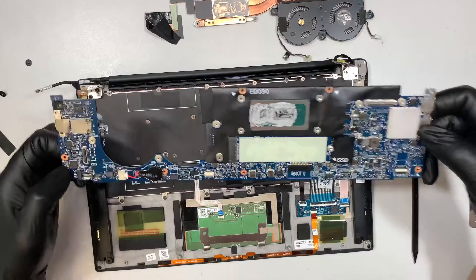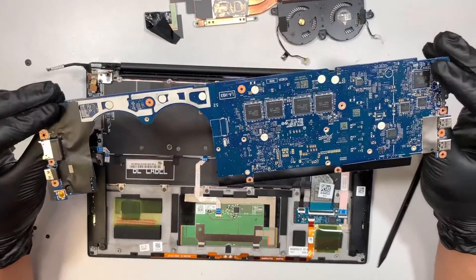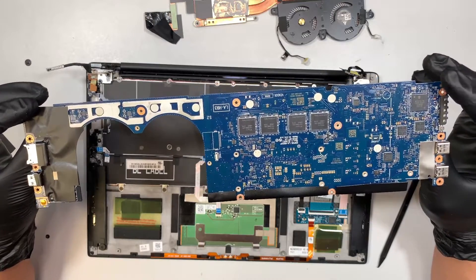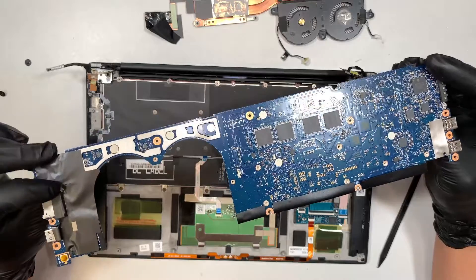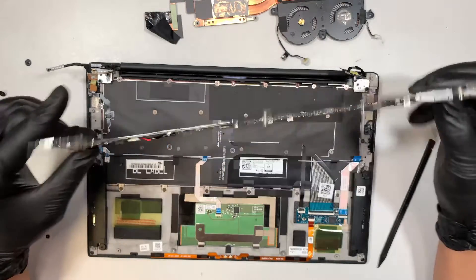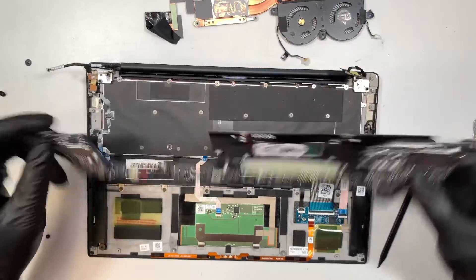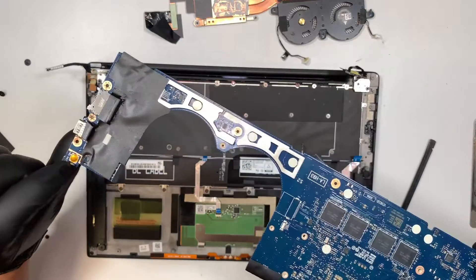Once I remove all the screws, you can just pop the motherboard straight up. It looks like the back of the motherboard looks okay to me — I don't see any corrosion, maybe a little bit stained right here, I'll just wipe it off. This is the power button, which I believe is on the left side here.